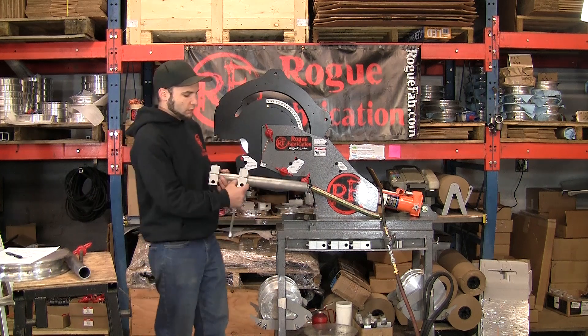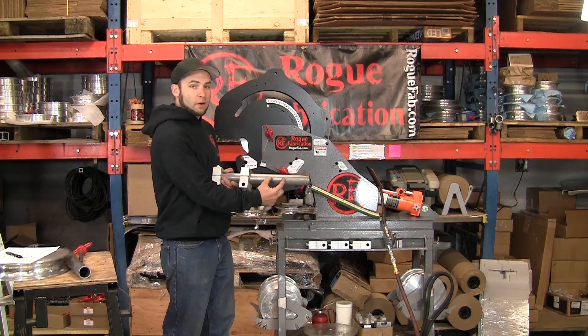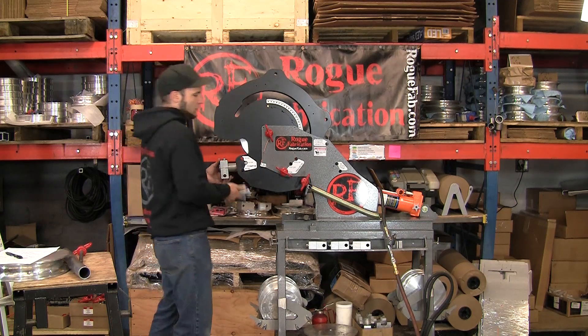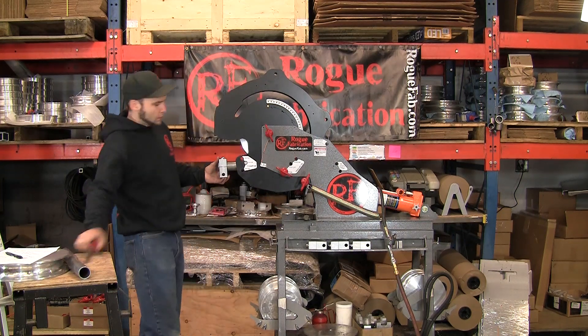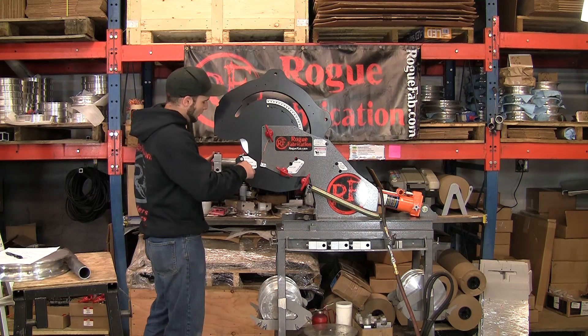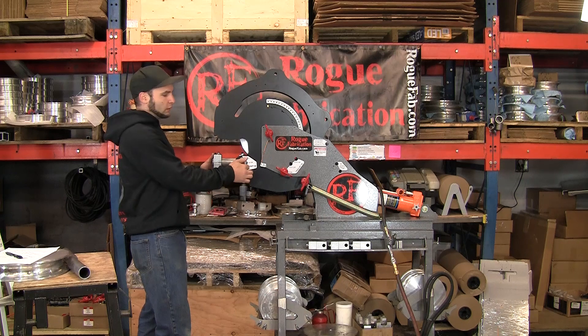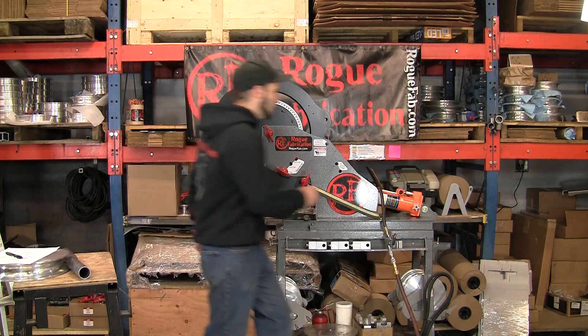We're going to bend with the first clamp block — it's going to put a bend right about here. We're going to bend it about 28 degrees gross. This is a six-inch radius die, and we're bending on the six-inch CLR clamp die hole. It's the correct way to do it, the normal way.